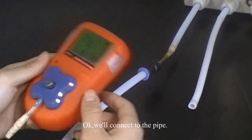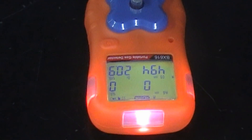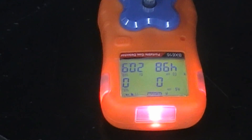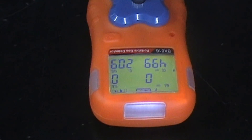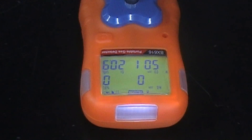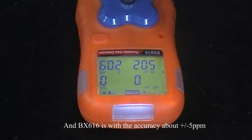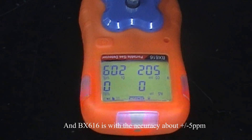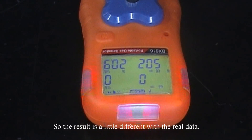We will connect the pipe. The standard gas we use is 500 ppm, and the BX616 has an accuracy of approximately plus or minus 5 ppm. So the result may differ slightly from the actual value.